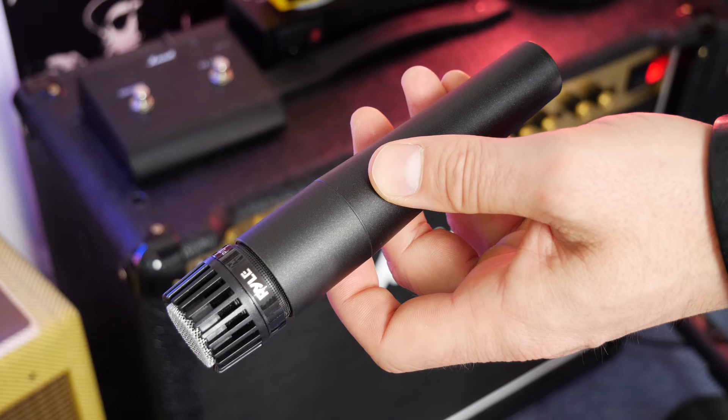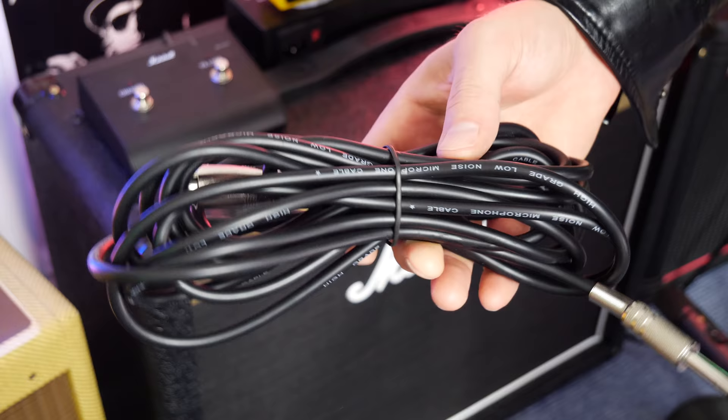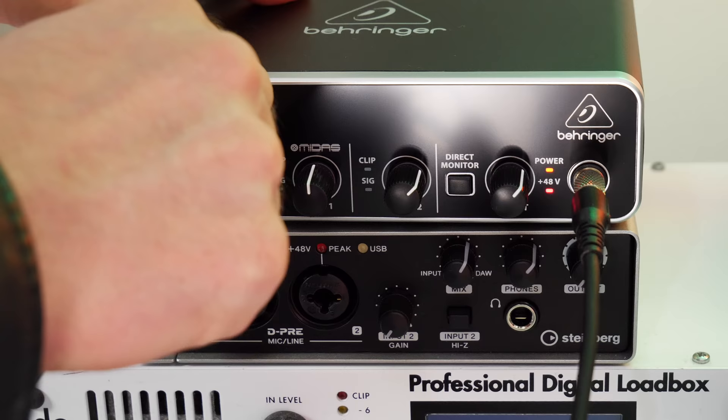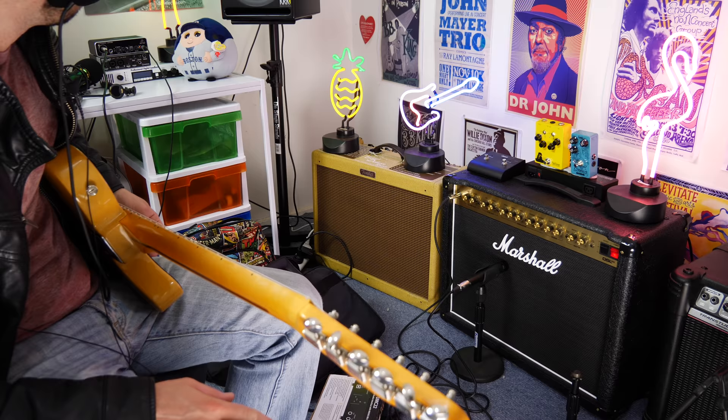Let's now test it out with this budget $14 microphone — this is the Pyle mic that I reviewed in the first episode of this series. We're also going to use the cable that it comes with, because odds are if you're just getting into this, this will most likely be the cable that you start with. So we'll see if it works. What you're about to hear now is the electric guitar being recorded with the $14 mic going into the Behringer UMC22.